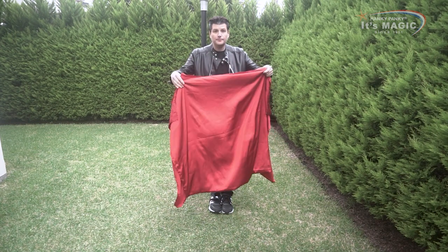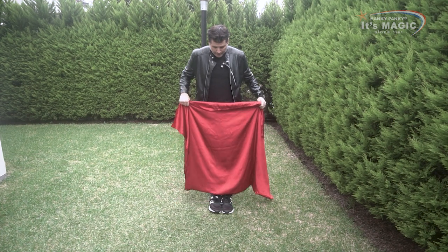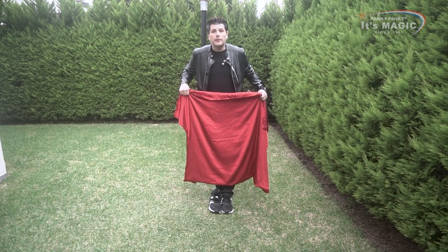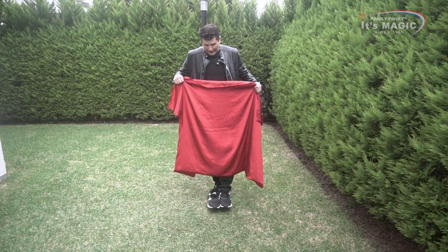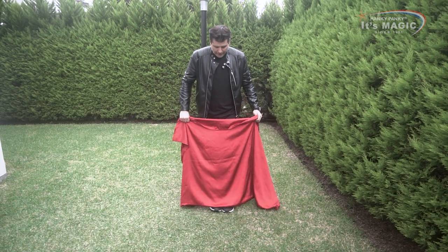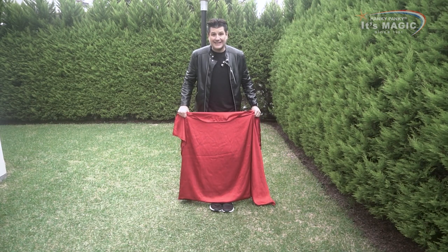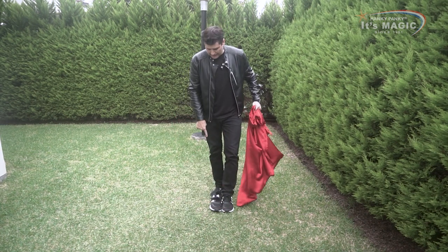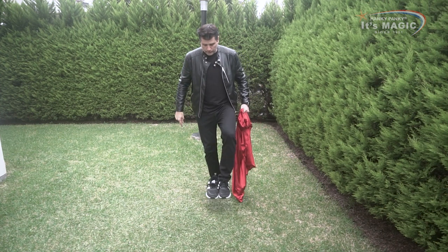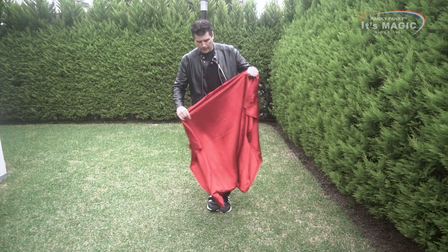So now you grab the cloth, show it, and place it here. Remember, if it's not positioned well your foot can be seen behind. The cloth has to be very close to the shoes, covering the full length of your legs. Now if I just do this move — I'm floating. That easy and simple.